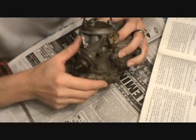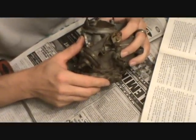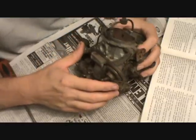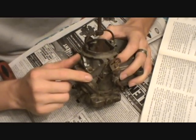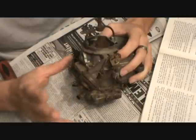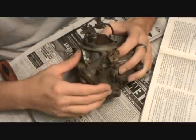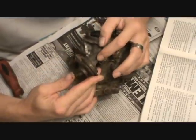Remove the choke diaphragm linkage and bracket assembly and place it to one side to be cleaned as a separate item. There's a bold-face note here: a liquid cleaner may damage the diaphragm material. Anything with a rubber diaphragm that you're going to reuse — don't put it in a bucket of cleaner like Chem-Tool, because it'll ruin it.